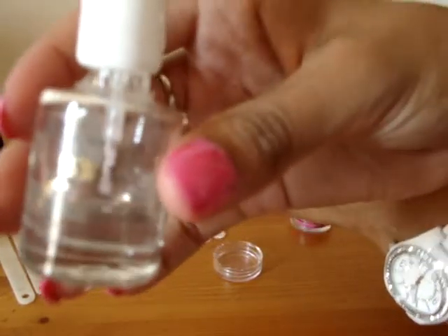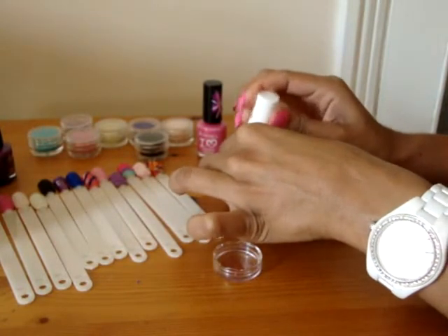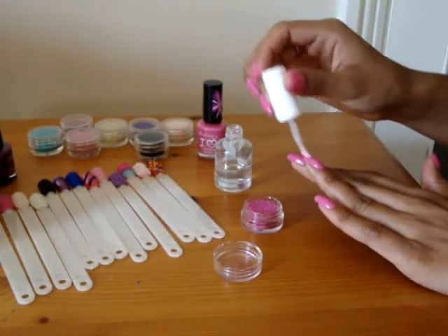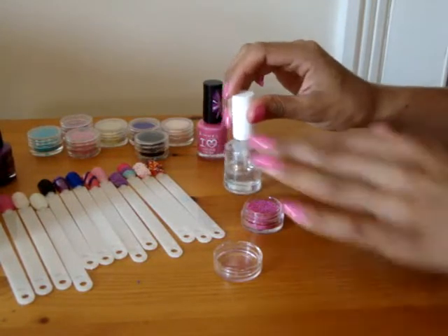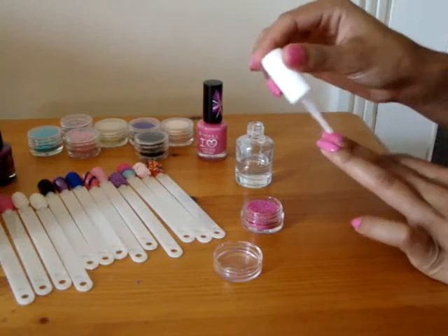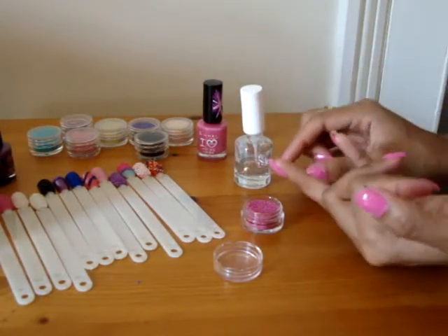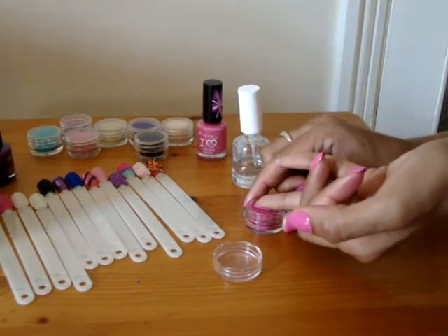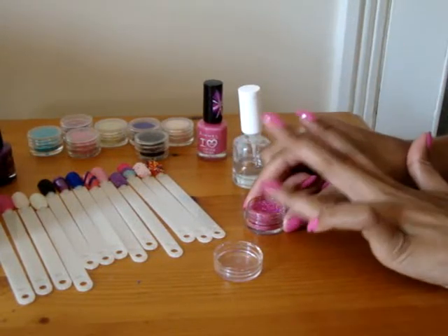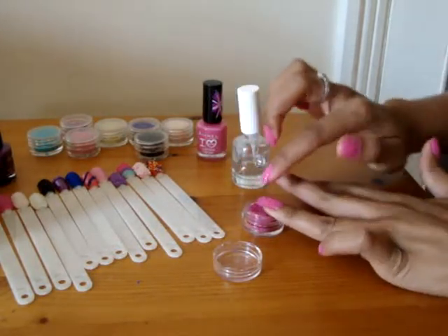You can use it for the top and the underneath, so you haven't got to have two different ones. I'm going to do it on my ring finger. I'm just going to apply the clear coat on top, making sure I don't get it on my skin, because obviously the beads will stick wherever it's wet. Then I'm just going to place my nail into the beads and just tap off the excess and press them in gently.